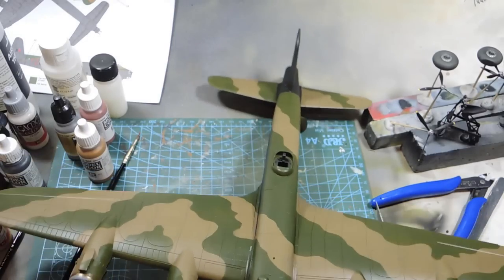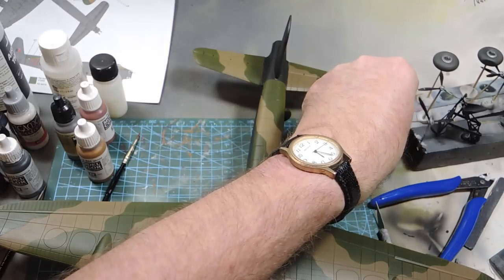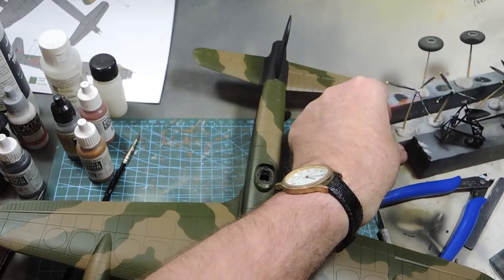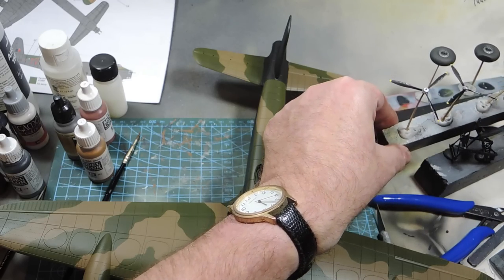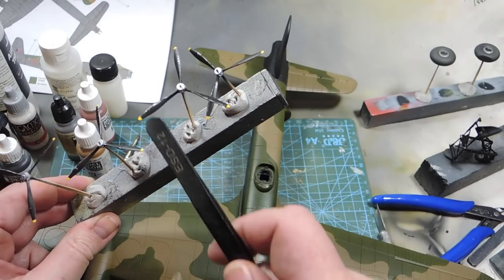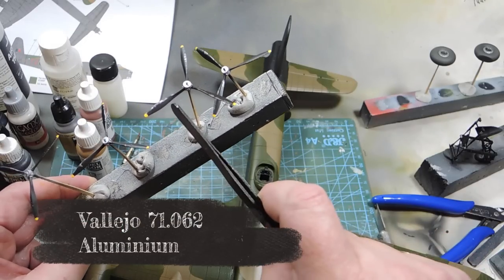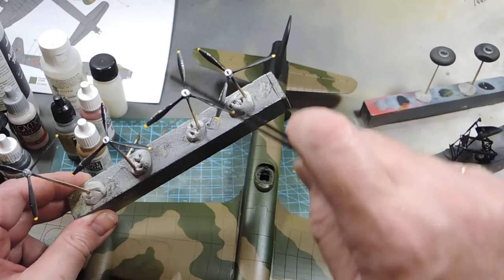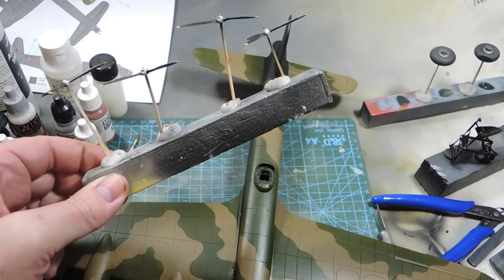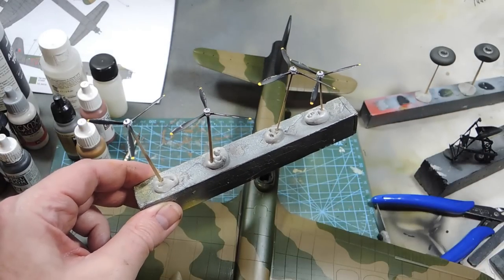Everything's been covered with satin varnish, so it's actually ready for the decals. The propellers were sprayed first with aluminium then black, with a bit of chipping and distressing. The tips are done, the hubs have been repainted — there's a little hub cover which I think is black. Those are essentially ready to go.